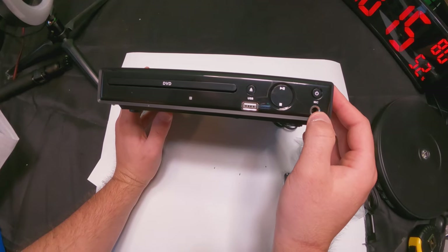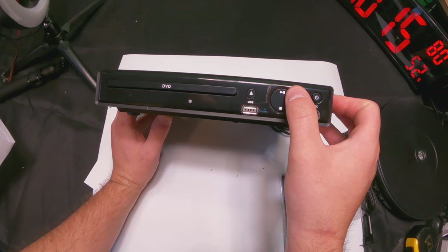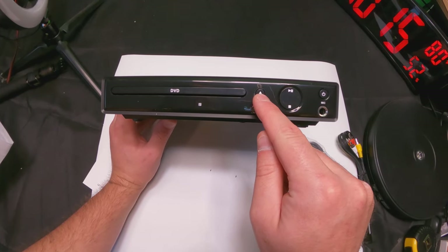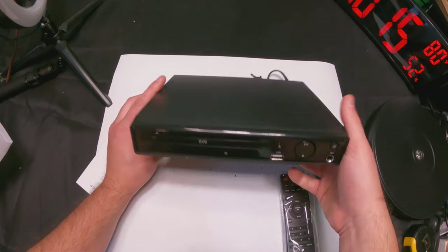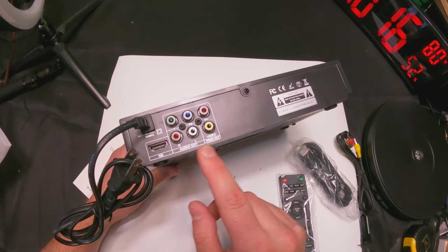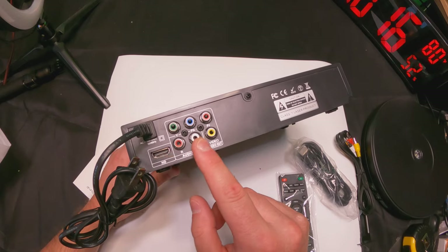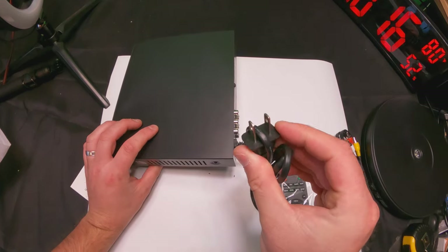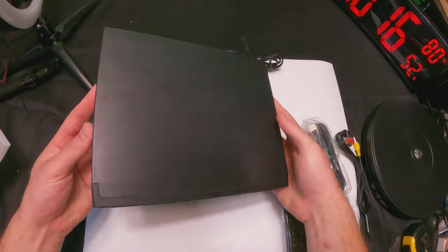As you can see here, you have a port for a mic, your power button, play, pause, stop, your USB port, and your button to pull out the DVD tray. In the back you have your audio and video cable ports and also an HDMI port, plus your standard power plug.